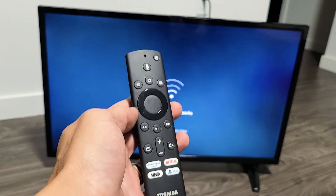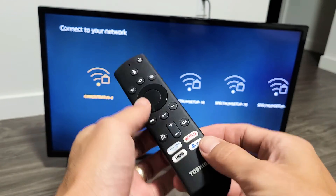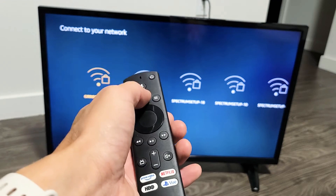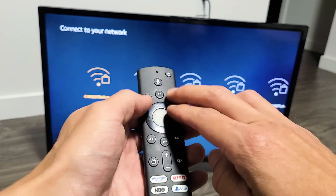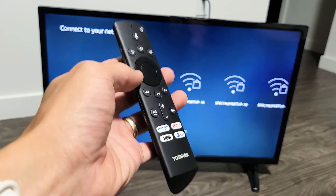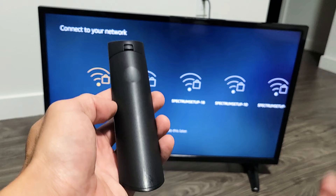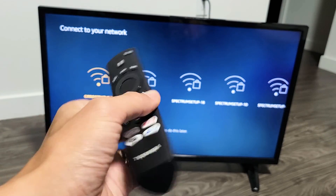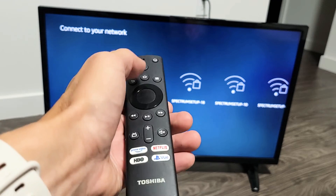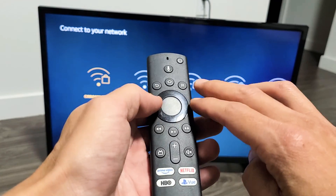If you guys are still stuck, take your batteries out and put them back in, then try again. Try the home button press-and-hold for 30 seconds first. If that doesn't work, do the three-button combination. If you're still down, replace the batteries with different ones — they don't have to be new. Then start over: try the home button for 30 seconds, and if that doesn't work, try the three-key combination.